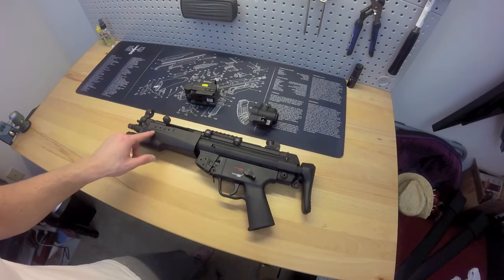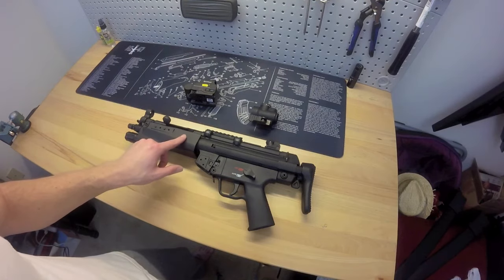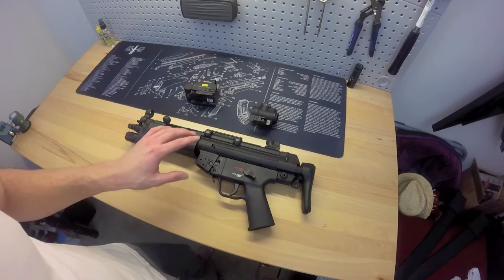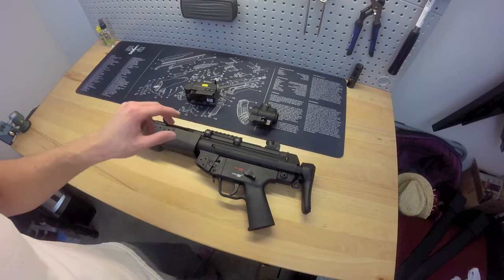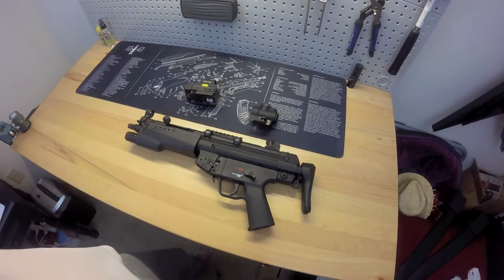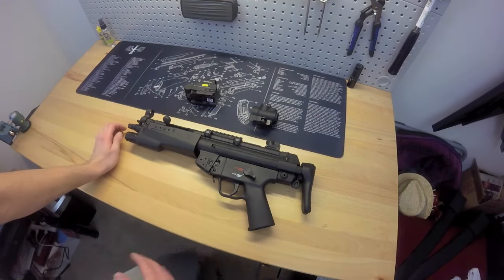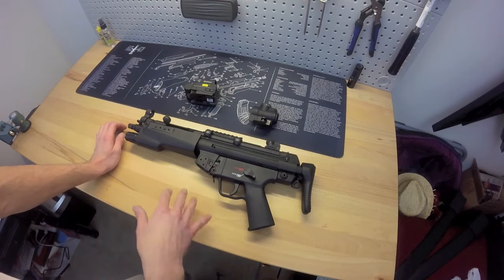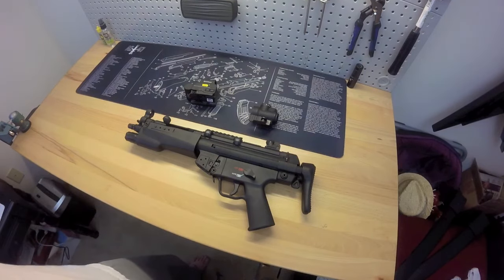I forgot to mention the HK416 pistol barrel — you have to order it from Umarex themselves. It's not listed anywhere online on their website; you actually have to call them, talk to their parts department, and order it over the phone. I want to say it was about $115, give or take maybe $120, just for the pistol barrel. They have both the full-size rifle barrel and the pistol barrel — make sure you specify.